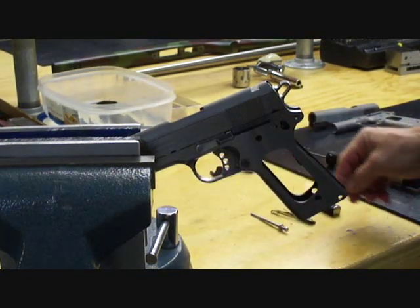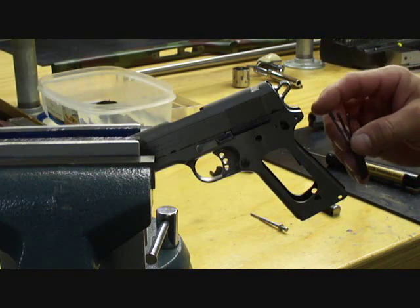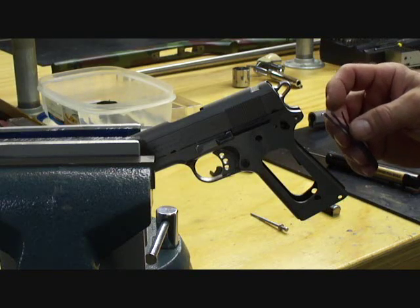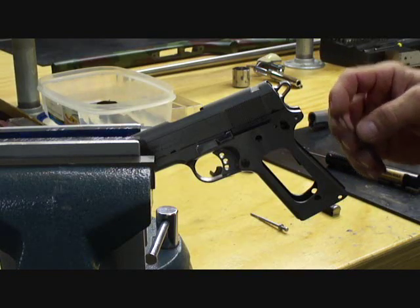Next I'm going to begin tuning the leaf spring. What I've got here is a classic three-leaf spring. On the left is the sear spring, in the middle is the disconnect spring, and on the right is the grip safety spring. The middle disconnect spring also acts as the trigger return spring. I'm going to be tuning these individually, but I'm going to start with the disconnect.